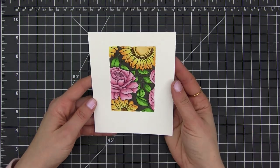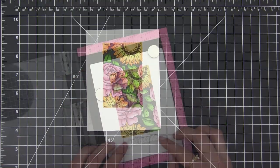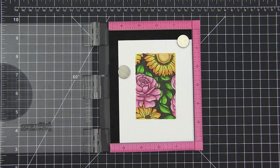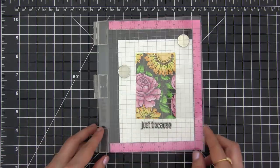So that's it basically — I'm just going to add a sentiment now and I will also trim down the card and add foam behind it. But if you prefer you can also just leave it as a one layer card.